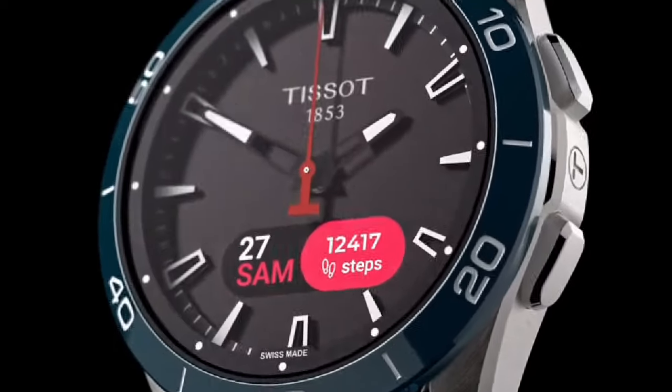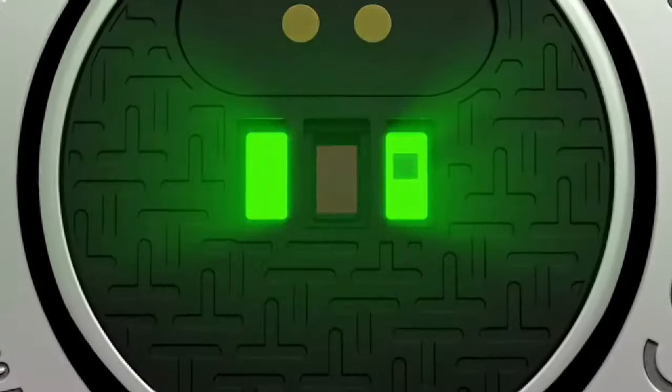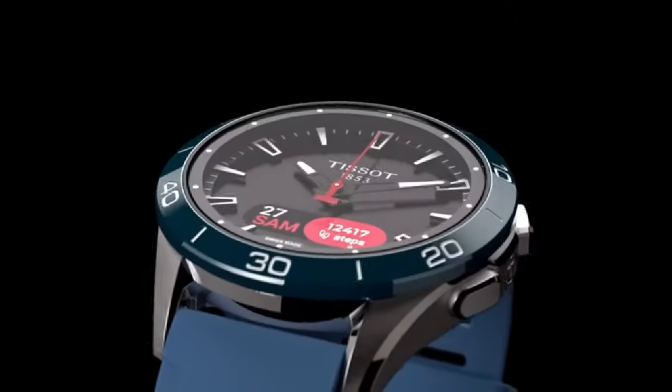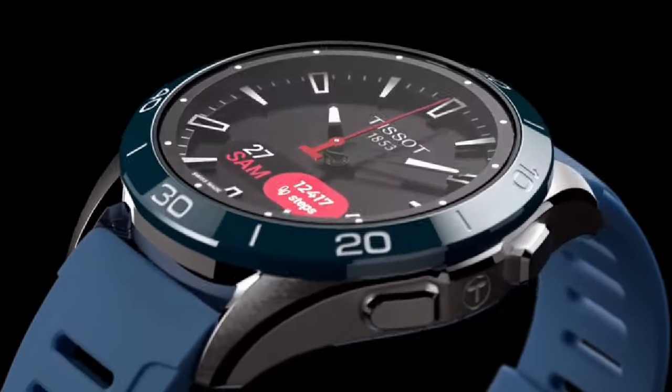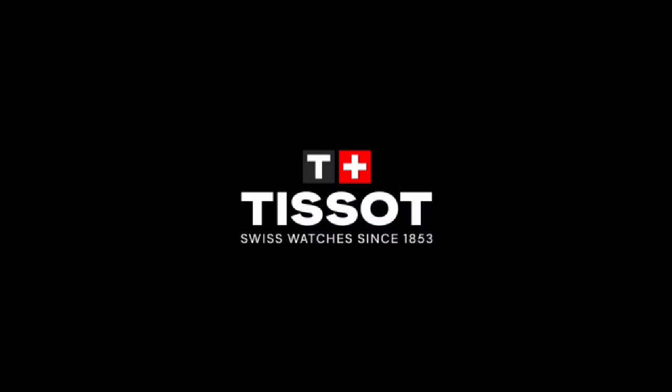Reference number: T153.420.47.51. Strap/chain reference number: 603.049.210. Strap length 6H100: 18.80mm. Strap length 12H: 80.55mm. Strap length 6H100: 23mm. Strap length 7H100: 19.49mm. Strap length 5H100: 20.59mm.